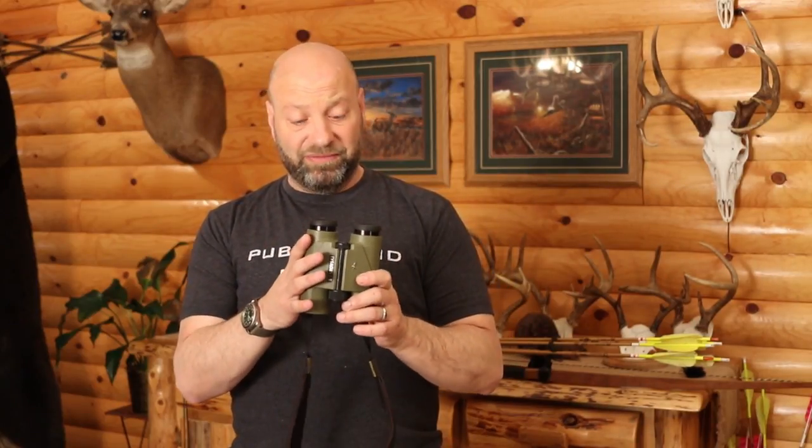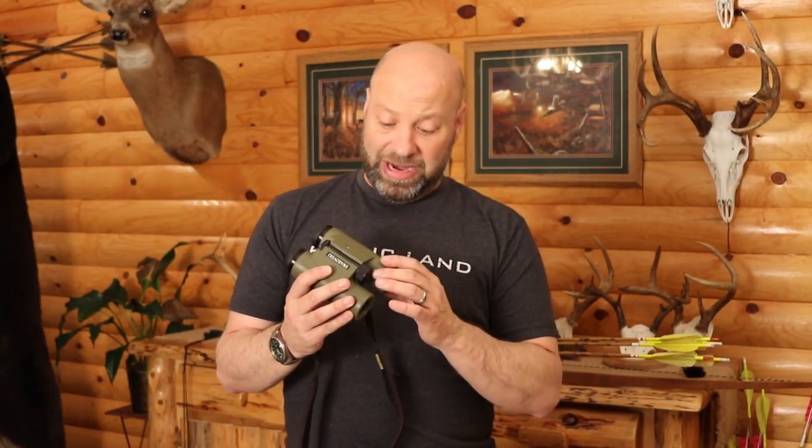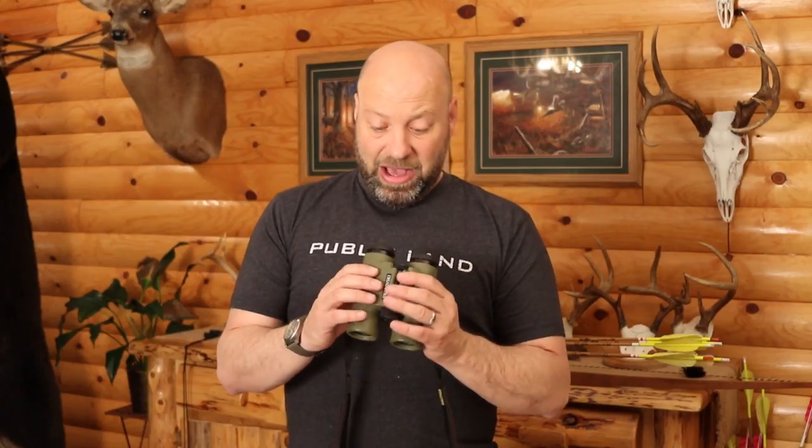I have my 7x30s right here. Best binocular of my life — these are my absolute all-time favorite. Because they do not make these anymore, if something happened to them I would have to go to an 8 power and lose that 7 power capability, which I really like for deer hunting, tree stand hunting, things like that. I love these binoculars and I don't want anything to happen to them. I wear them all the time when I'm tree stand hunting.